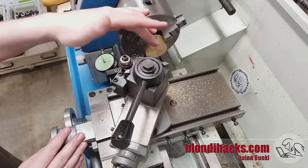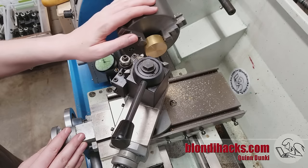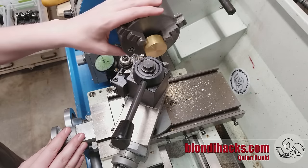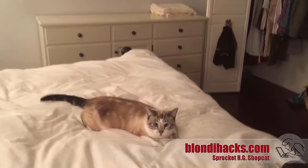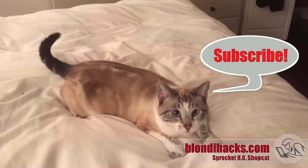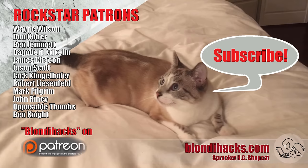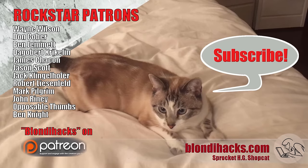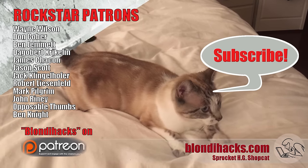So that's facing in a nutshell. It's the first and most fundamental operation you're ever going to do on a lathe. I hope you found this useful. Please do subscribe on Patreon, and we will see you next time. Thanks for watching.